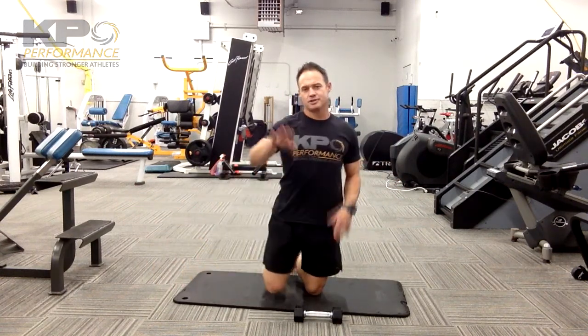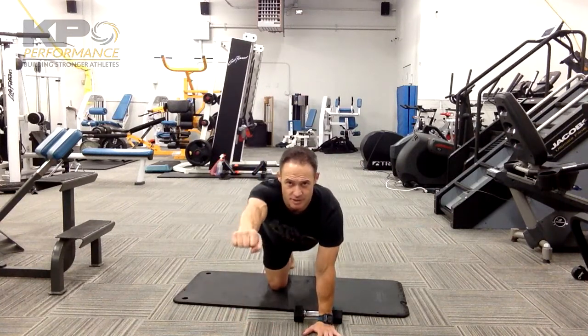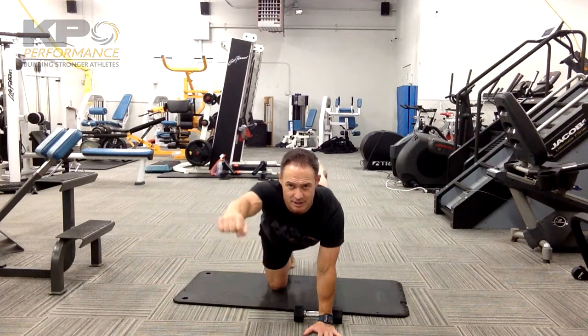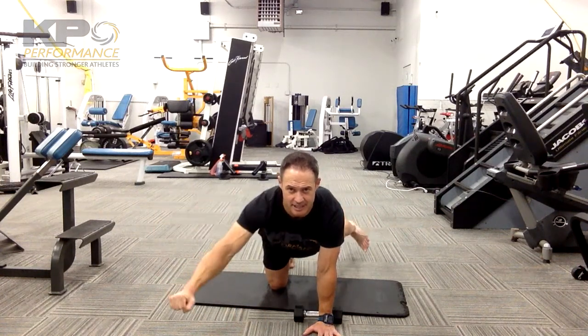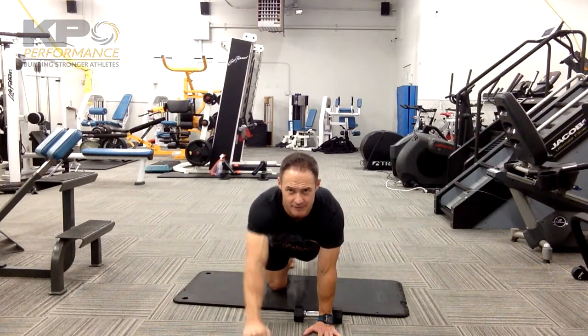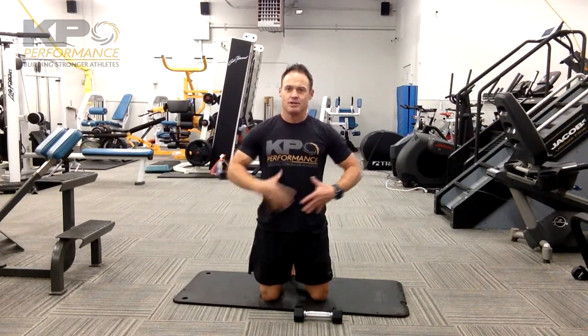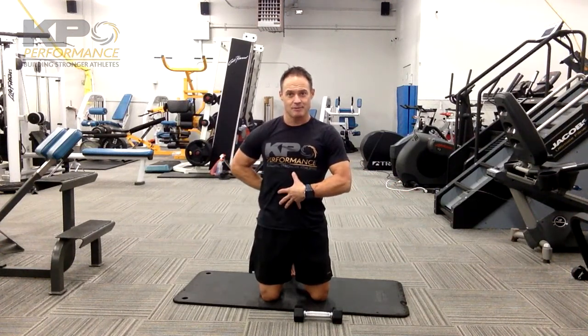From there you can go into drawing boxes. From here we go out, down, back into the center, and back up. You can begin to have a quick pop-up, but make sure you're controlling here. If you have a quick pop with the arms and legs and dive into a bunch of lumbar extension, we're not achieving our goal of a nice stable midsection.